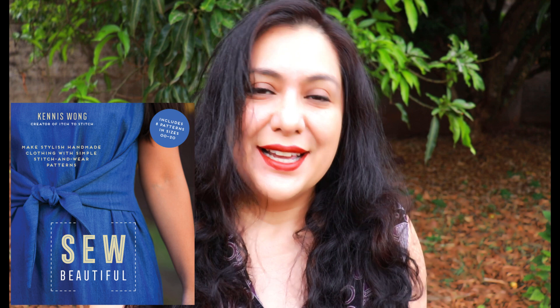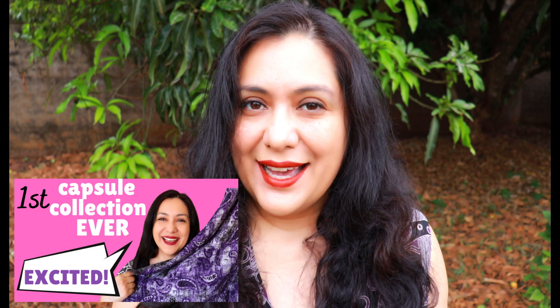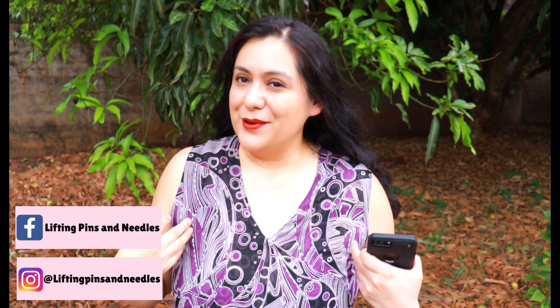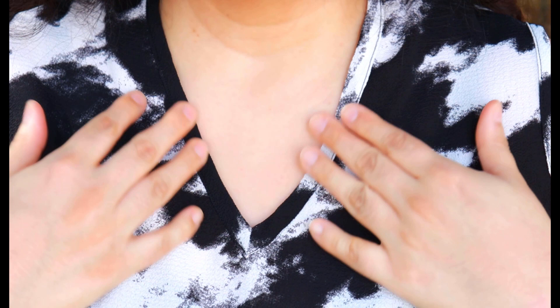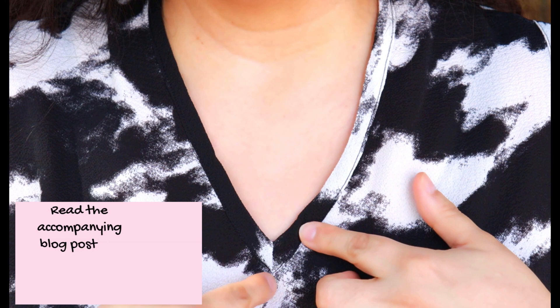I'm sewing every single pattern in the book 'So Beautiful' by Kennis Swang, owner of Stitch to Stitch. I've put a playlist in the description below — you can follow along. I already have an introduction overview of the book, the patterns, and the fabrics I've chosen. I've shown you three Mornington tops and dresses — I'm wearing one now. I hope you enjoyed the techniques I shared, like lining a V neckline neatly and the V bias binding technique. Please follow along on the blog posts too.